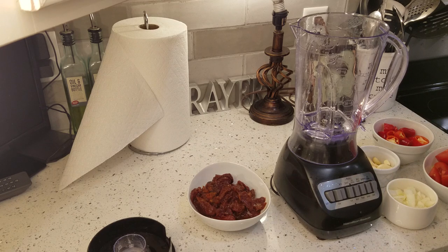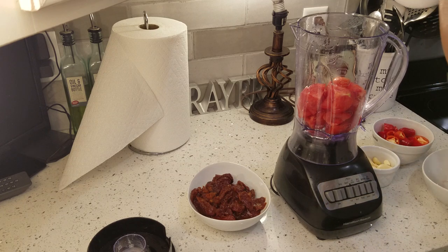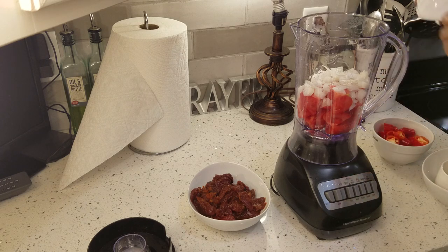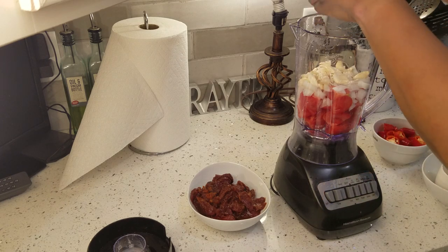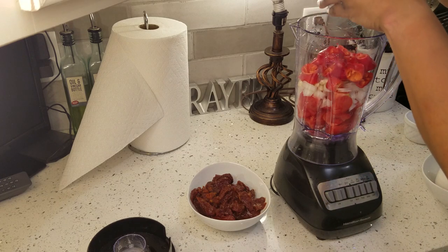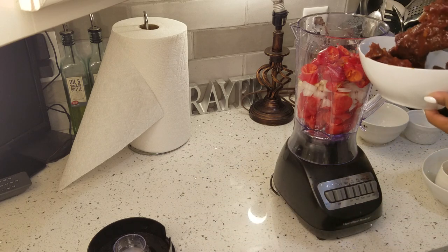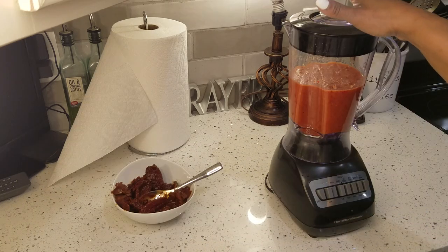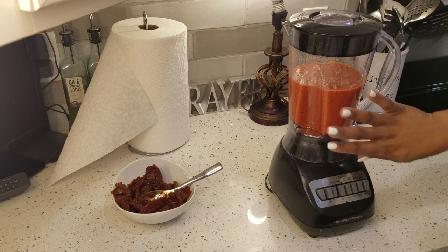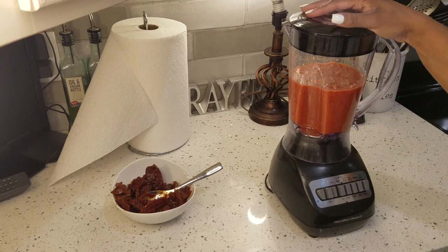Next I'm going to add my ingredients to my blender. I have my tomatoes in, we have our onions — you just want to use the ingredients that you want in your sauce that you're cooking your meat in. My peppers, and I'm only going to add a small portion of these red chilies. Once you've blended your ingredients together you should have a nice pureed juice. We're going to use this to cook our meat in, and I'm going to strain this before we go on to the next step.